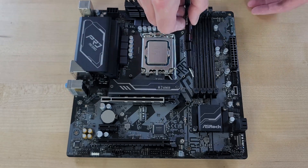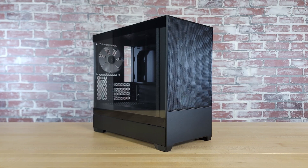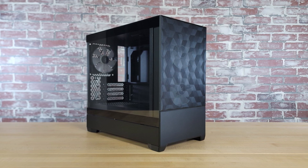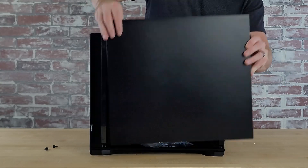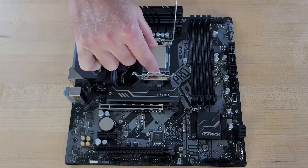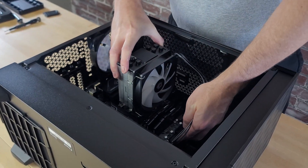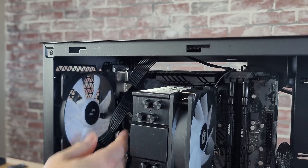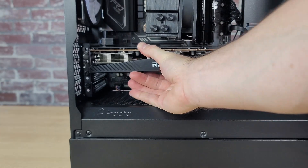This was about as straightforward of a build as you'll get with a new PC build, with the one exception being how the Fractal Design Pop Mini Air case handled connecting both the fans and the RGB lighting on the fans. For the build, it was the standard: take off all of the case's panels, mount the power supply, set the I/O shield on the back panel, install the CPU, memory, SSD, and cooler on the motherboard, drop the motherboard into the case and mount it, connect the motherboard power, CPU power, front panel connectors, and fans, and then install the graphics card and connect the PCIe power connection to it.